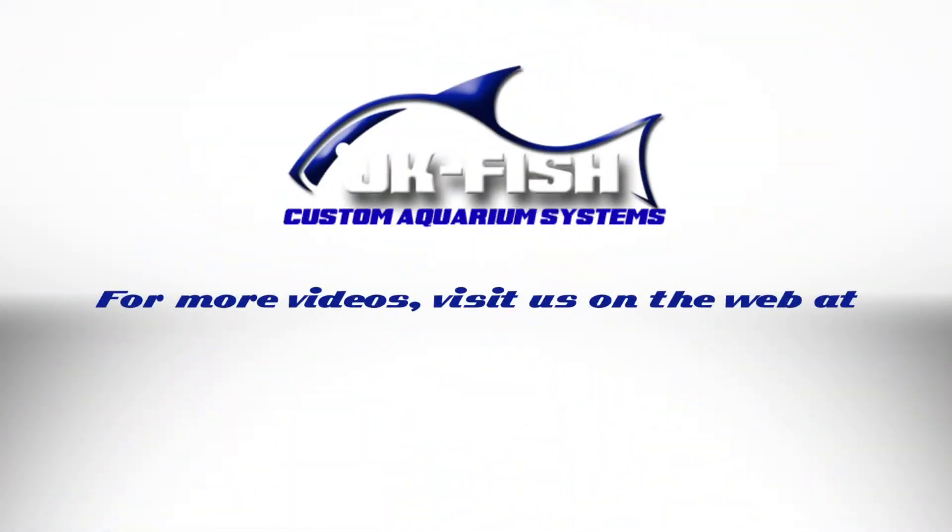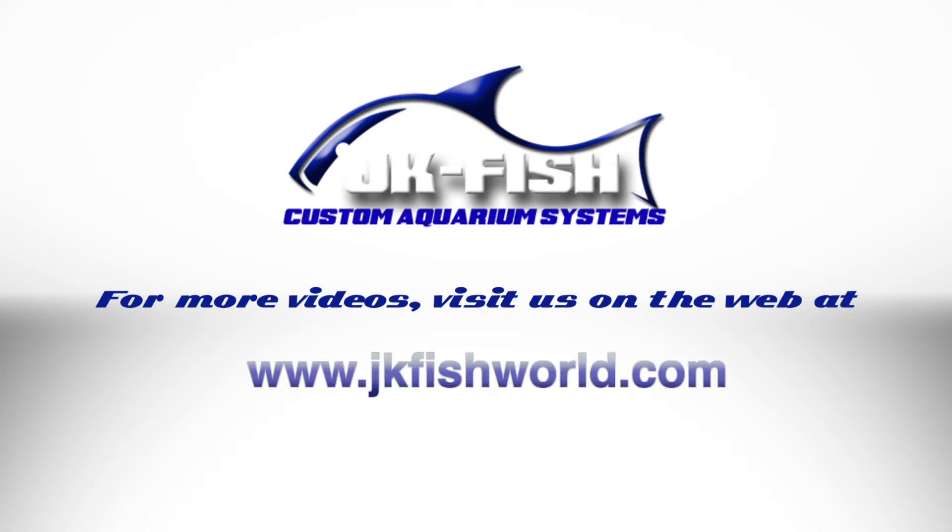For more episodes and video tours of our systems, visit us on the web at www.jkfishworld.com. Bye.